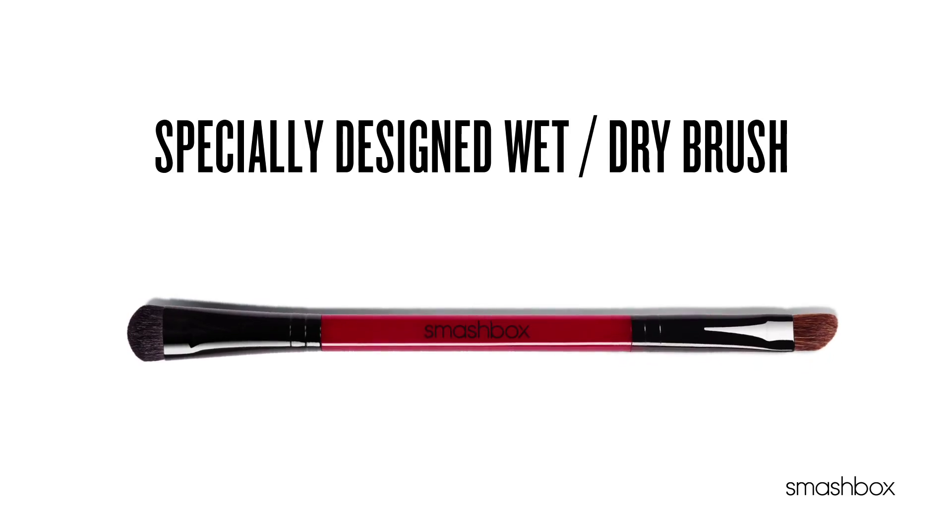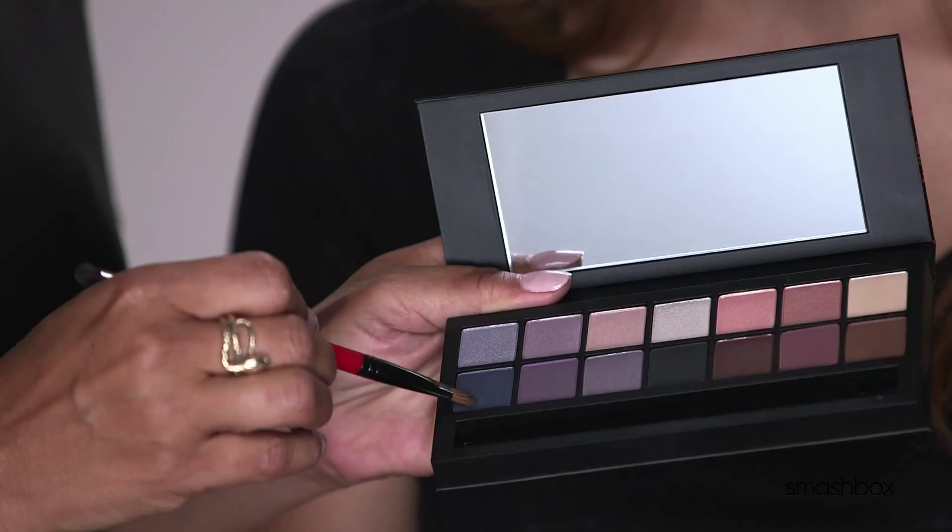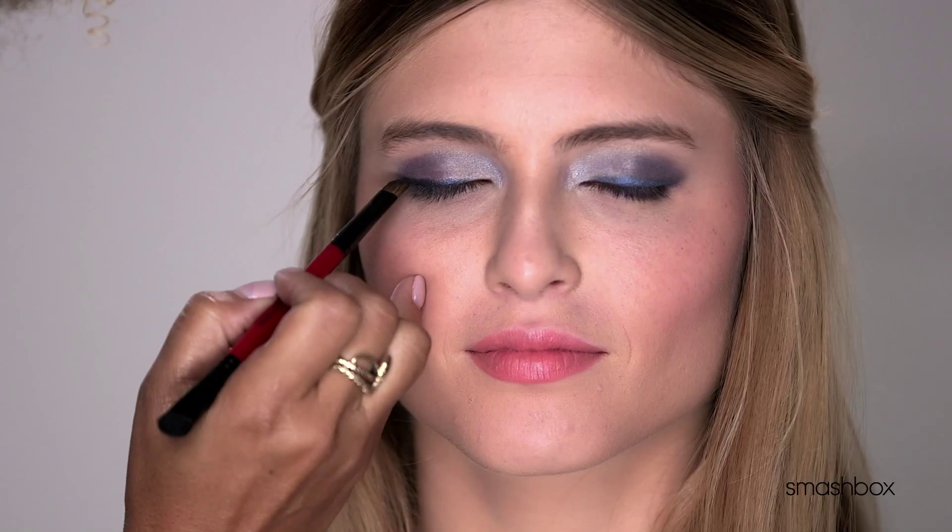This specially designed wet-dry brush helps to create the perfect look. The dome side absorbs just the right amount of water for impactful color, while the angle side creates a precise line when wet and a diffuse line when dry.